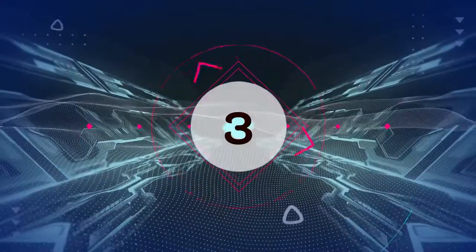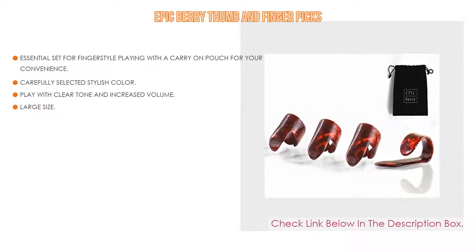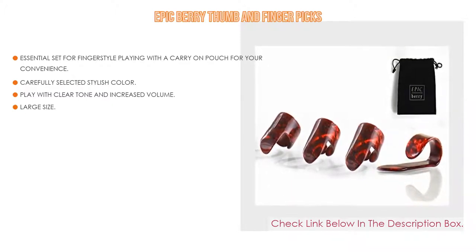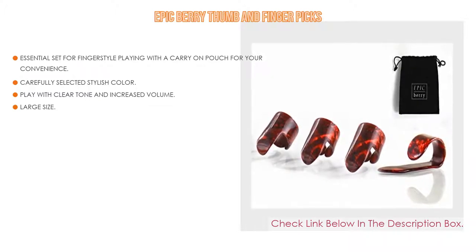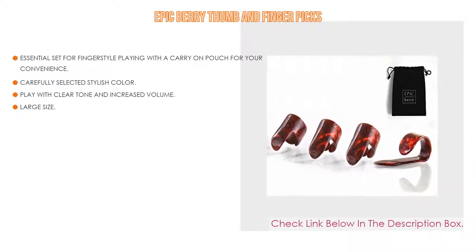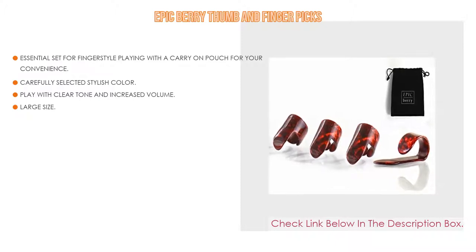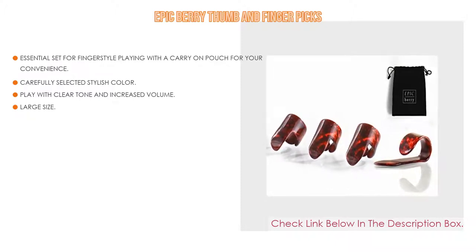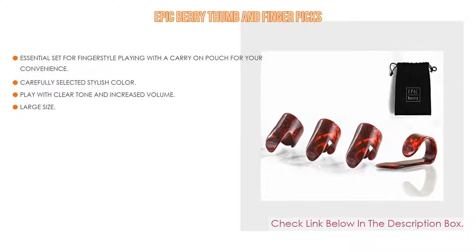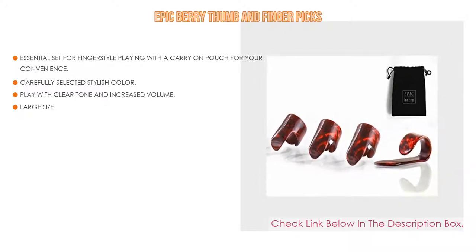Number 3: The Epic Berry Thumb and Finger Picks set is on our list for its essential fingerstyle playing kit, which includes a thumb pick and 3 finger picks suitable for guitar, banjo, ukulele, or almost any stringed instrument. The package includes a small handy black velvet pouch to keep accessories safe and available. The celluloid picks are polished with a beautiful dark red marble shell color — note the whole set is the same color. It delivers clear tone and increased volume, gives better player control, protects fingernails from wear, and includes an e-book with tips sent by email. The large size finger pick has a diameter of approximately 0.65 to 0.7 inches with an inner circumference of about 2.0 to 2.2 inches.